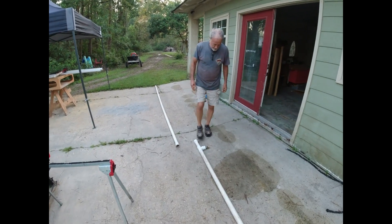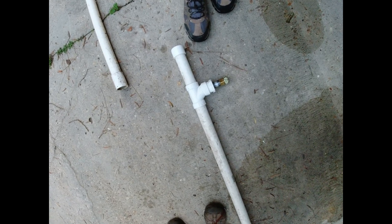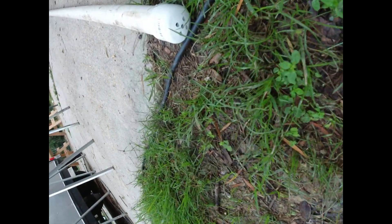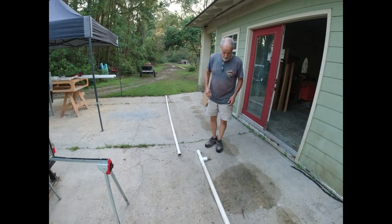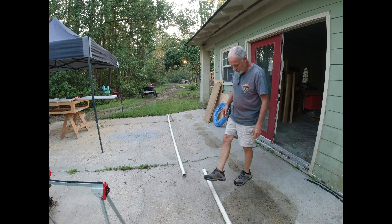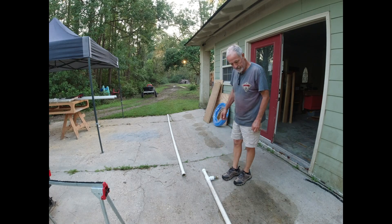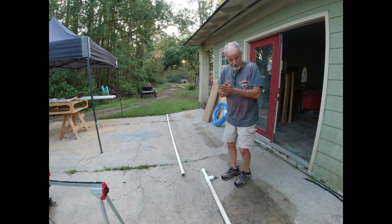So this is our contraption. We've got the water hose that's going to hook up here and fill this pipe with pressure, and we've got some little holes bored in the other end. We're thinking that if we dig a trench and lay it in a trench and just push it, the water will help make it go through. We'll go a ways, then we'll run out of pipe, so we'll cut it in half and add some more pipe. That's the plan.